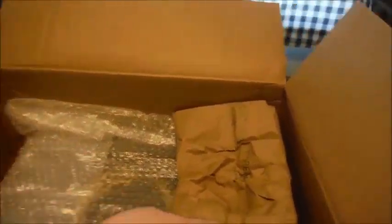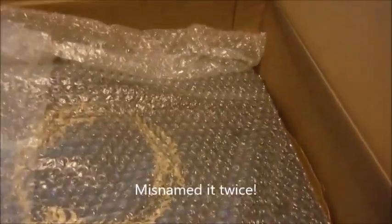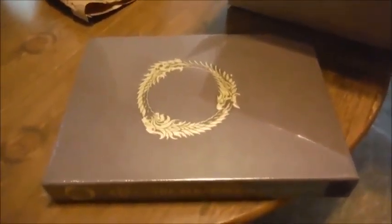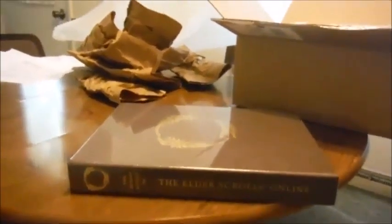Lots of packing material — I can always use that if I have stuff to ship out. The Hero's Guide to Tamriel, as predicted. More packing material that I can always reuse, as if I don't have enough in this house. Isn't that a beauty. The Hero's Guide — excuse me — Hero's Guide to Elder Scrolls Online, not Tamriel. But you knew what I meant.